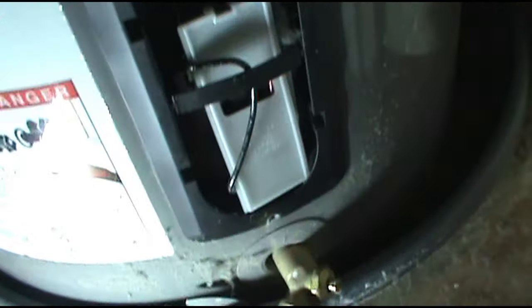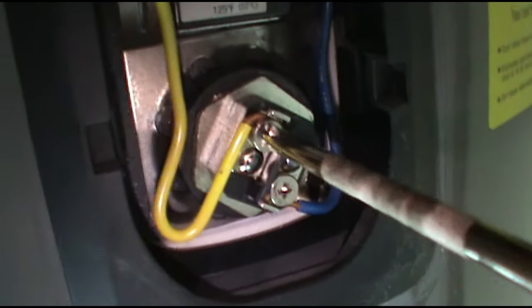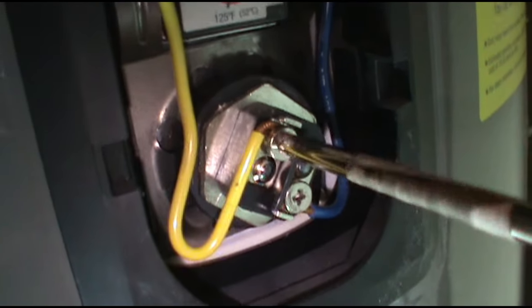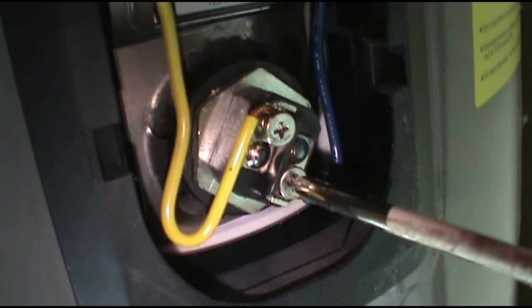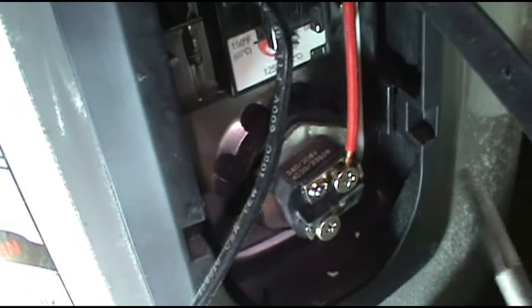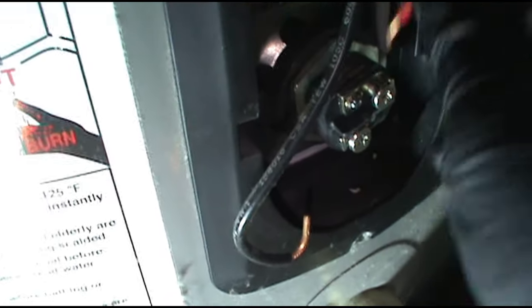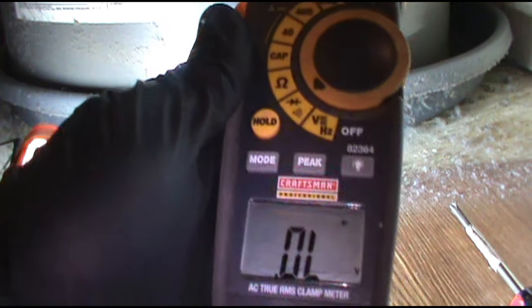I'm going to check the elements. Power is dead — I checked it. I'm going to pull these wires out and check the elements. I got my meter set to continuity.